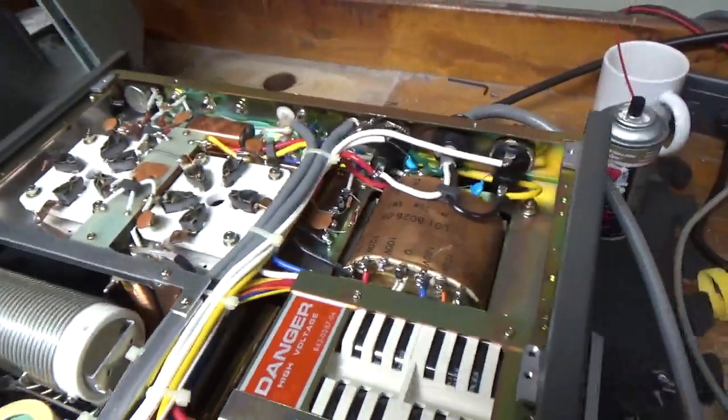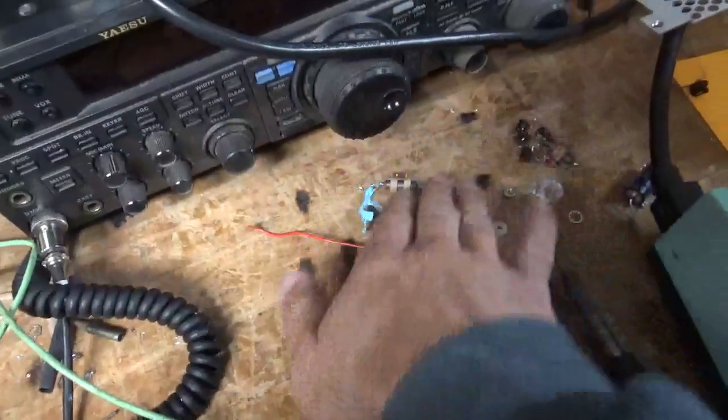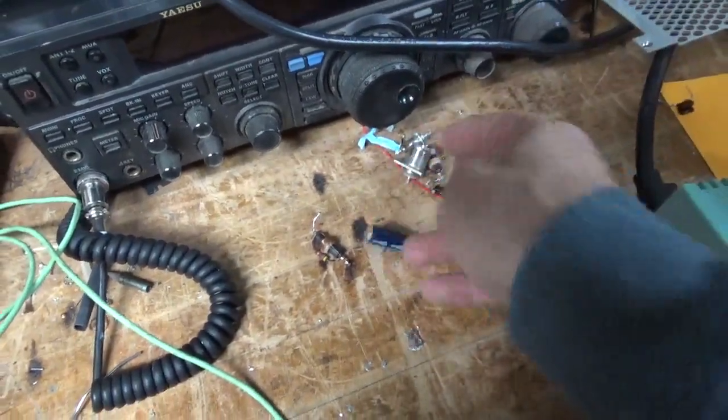One last thing — I did change the output SO-239. It did not have a really good grip, so it has a brand new silver-plated Teflon type. Here's the old one, the old Zener, and the old chokes. You can see one was all congealed — one of the tubes flashed. All the old mica caps and that stuff, old electrolytic cap.